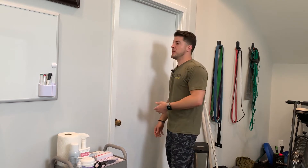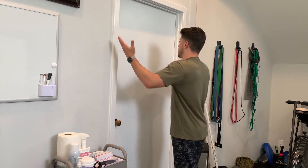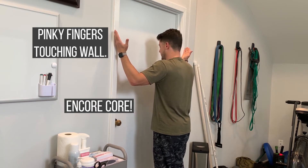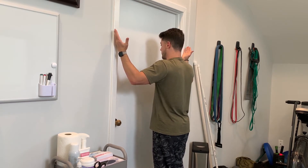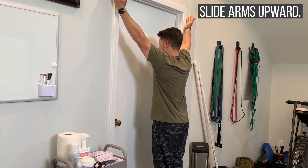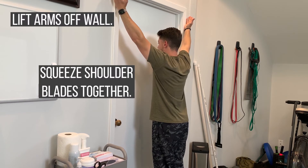Pinkies in contact with the wall, we're going out wider this time around. My core is engaged so I'm not extending from my back. I'm going to slide up like I'm being pulled through my fingertips until I get to the top in this Y position.